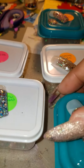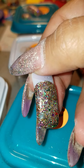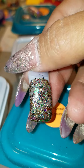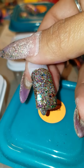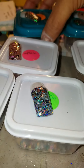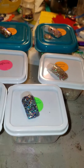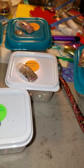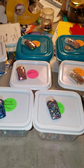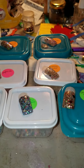Then this one is the Mistletoe Kisses. That came out so pretty. Then that's all of them here. So I just wanted to show you how they look and how pretty they are. Into the next video. Bye bye.